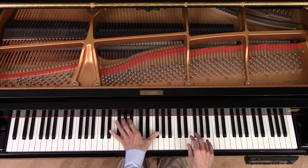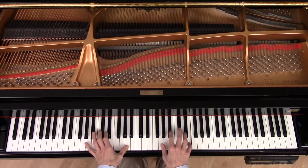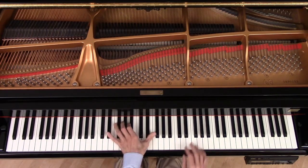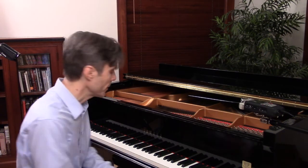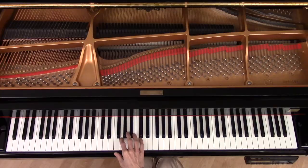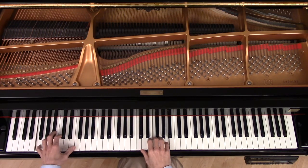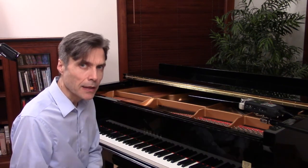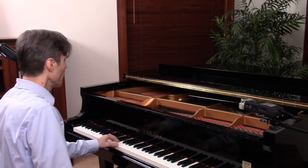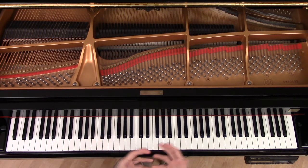After we play with root position chords for a little bit, we go into inversions. In section 3, we begin to add more chord tones below the melody in the right hand. Then in section 4, we go back to expanding the left hand sound to do what's called a jump bass. Instead of playing a chord in closed position, we play the bass note down an octave, so we can get a fuller sound.